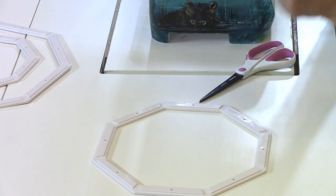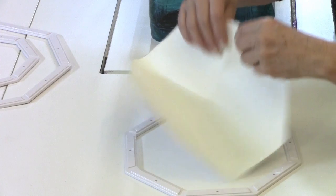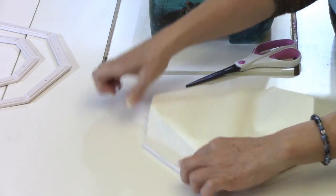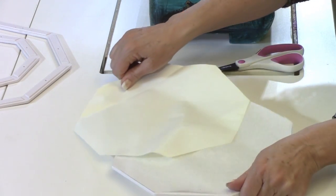Now with the shape cut to the frame size, we're going to go ahead and peel off this release liner. Go ahead and press this to the frame. Rub it to secure it to one side of the eight sides on the octagon-shape frame, and then pull it out.